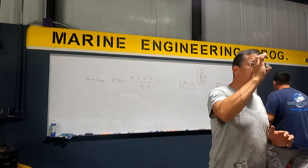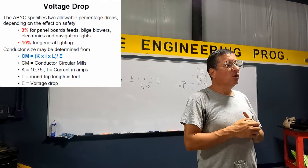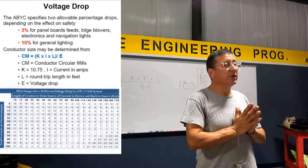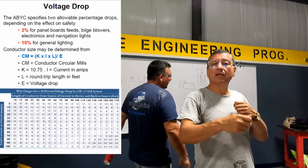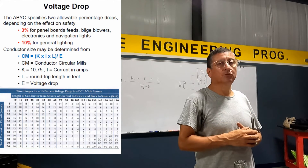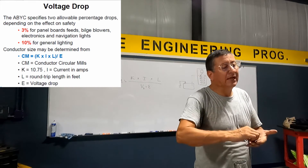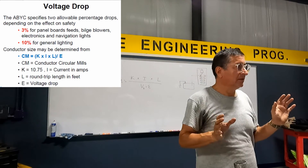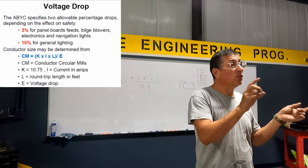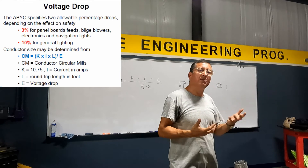I am going to explain the procedure to calculate the gauge of the wire in two different ways: with a formula — it's in my book — or with a table. The table is in the ABYC study guide. In a couple of weeks, we are going to buy the study guide and start preparing for the electrical certification exam at the end of advanced electricity. I love the formula because I memorized it and can calculate wire gauge anywhere without the study guide.